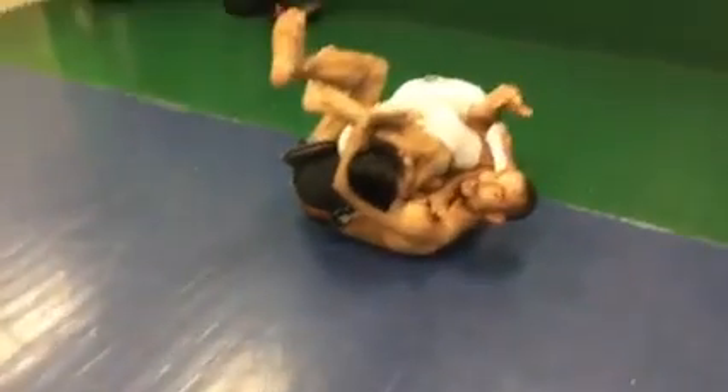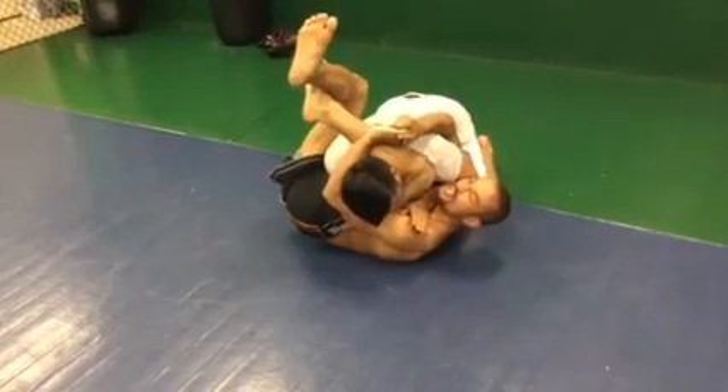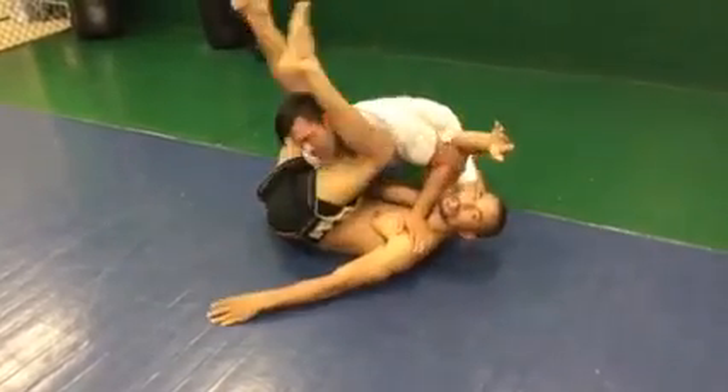Again, you can see he's tapping. I'm not even squeezing, really. But if you want to be really nasty, squeeze it as hard as you can. Hit the S-grip. Hit the tap.